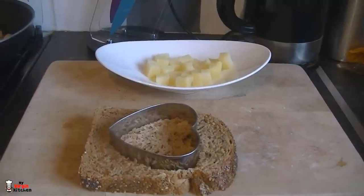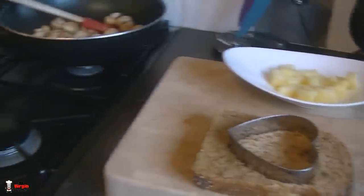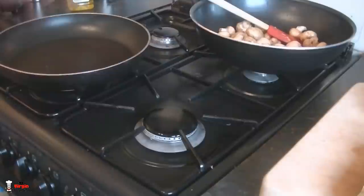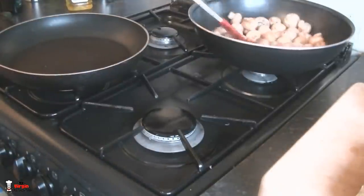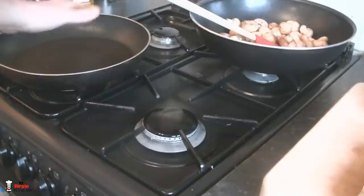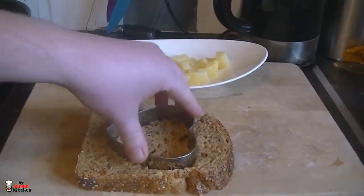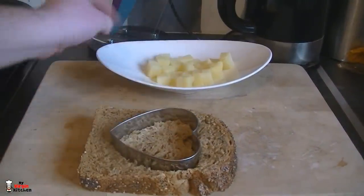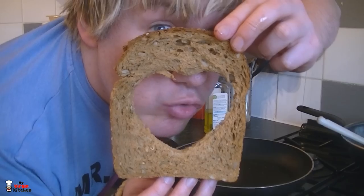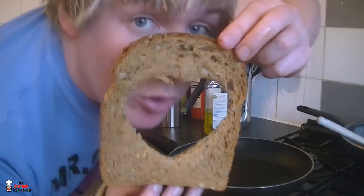We've got our mushrooms there chilling on quite a low heat — they're softening up already and it's smelling great. Over here is our other pan for the bread and potatoes — there's no oil in there yet. What we'll do is squeeze out the heart shape, pull out that bread from the middle, and fry up our potatoes alongside it just to brown them all around the edge.